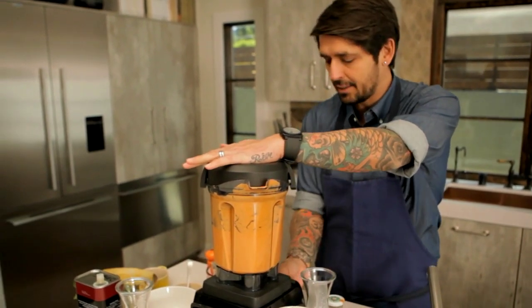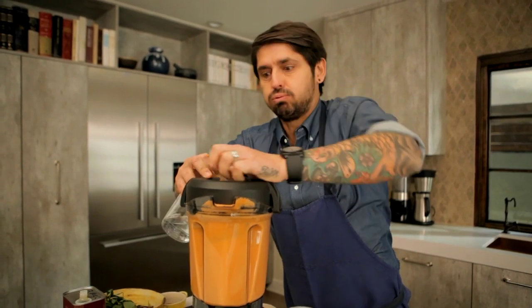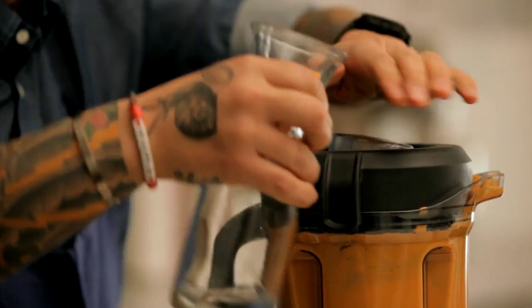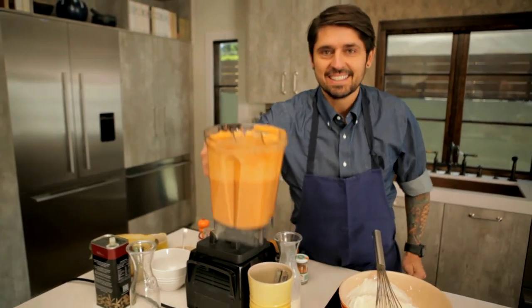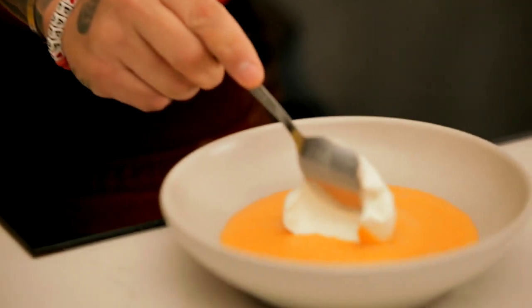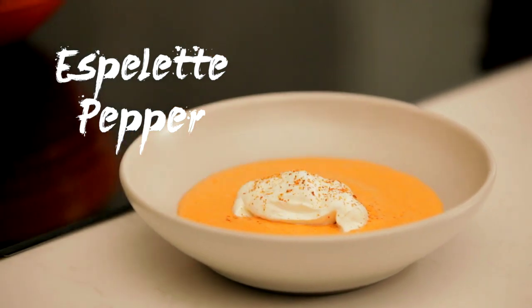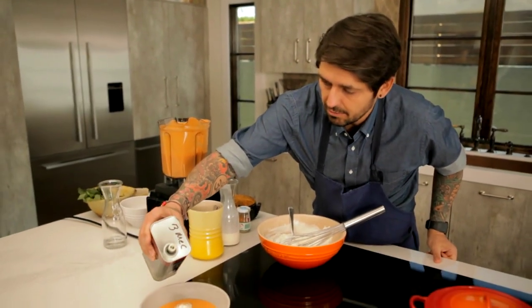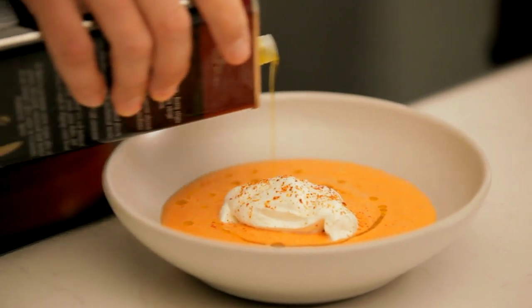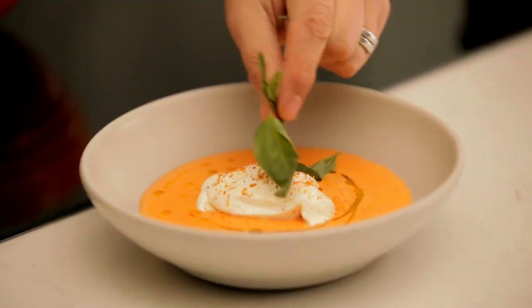I'm going to blend one more time my gazpacho. Look at this, guys. Isn't that pretty? Make your gazpacho, leave it in the fridge for one hour and serve it after. Voilà. Big spoon of whipped cream here like this. Then I'm going to put a little bit of piment d'Espelette — it's spicy but a little sweet. Very good quality extra virgin olive oil. And then to finish, today we have Thai basil, but you can use regular basil, purple basil, whatever you want.